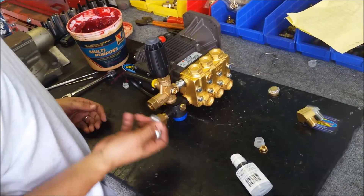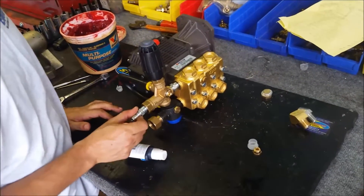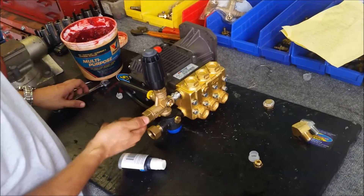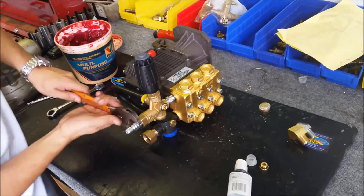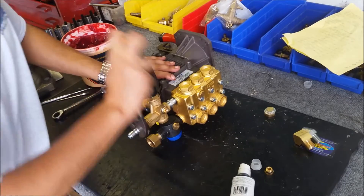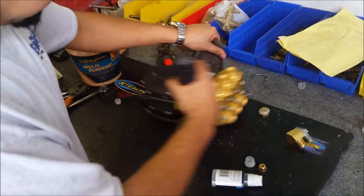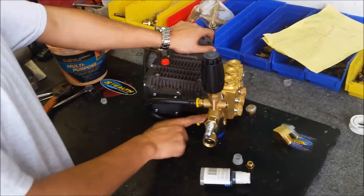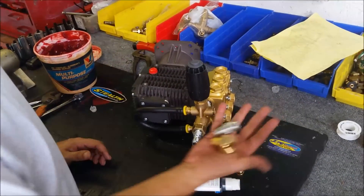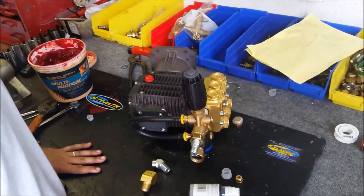Pretty much almost 100% done — just got to put my last little piece on here. A little more thread seal. And that is pretty much, at this point, fully plumbed. We got our thermal valve to protect the pump from overheating, we got our garden hose inlet where the water's coming in, we got our unloader, we got our outlet, we got our bypass. That's how you do it. Still have the two extra pieces in case you need them for your frame or whatnot. But that's pretty much how it's done in a nutshell.